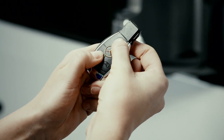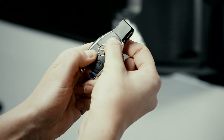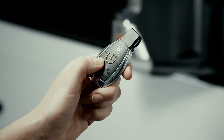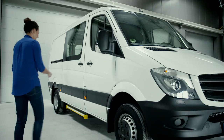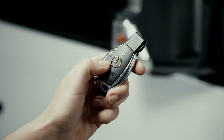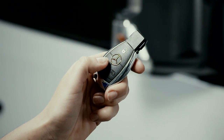Press and hold the lock and unlock buttons until the light blinks twice. Pressing the unlock button once now opens just the driver and passenger doors. A double press activates the central locking.